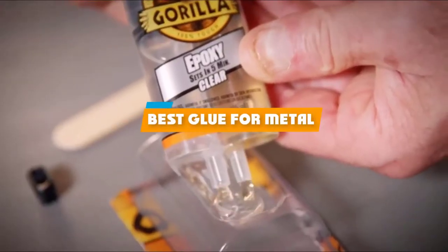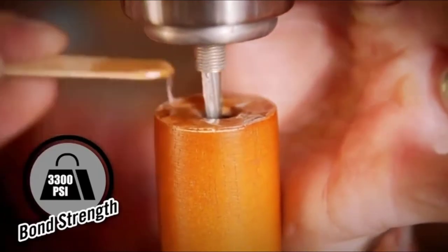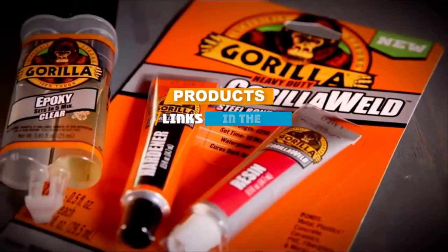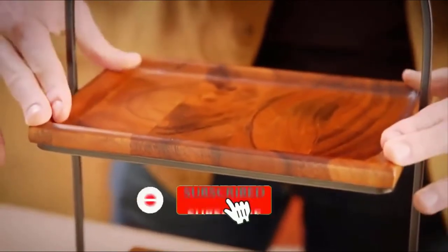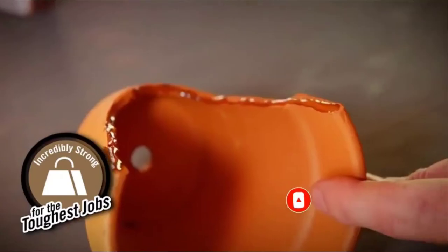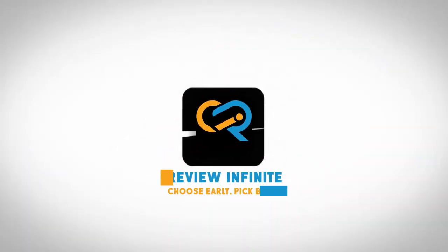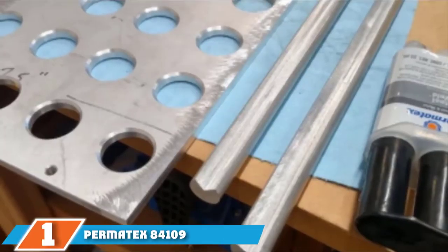If you are looking for the best glue for metal, here's a list you must see. We made this list based on our personal preference and rated it based on features, prices, quality, durability, and reputation of the manufacturers. We have included options for every type of customer, so let's get started.